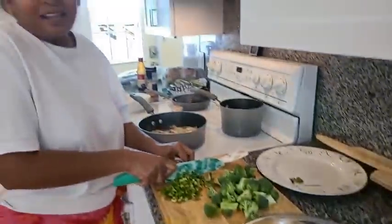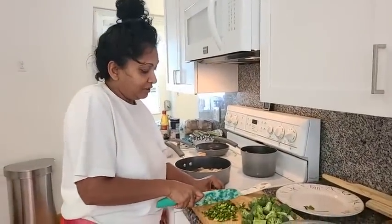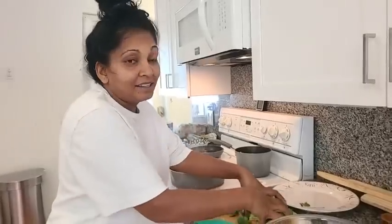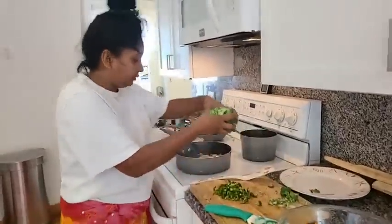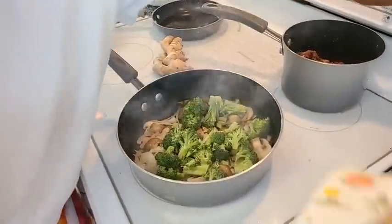Guys, the house is a mess right now — we're packing. We're moving a little at a time. We're all just suddenly hungry; we've been so busy packing. And the cable guy came over today too. Putting some broccoli in there to make it nice and healthy.